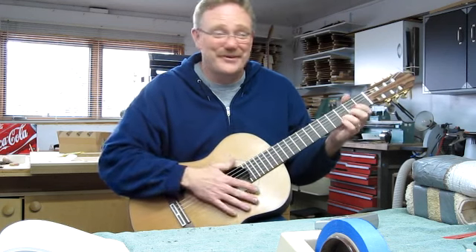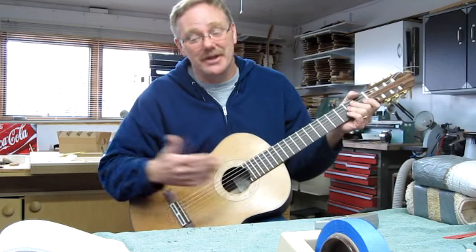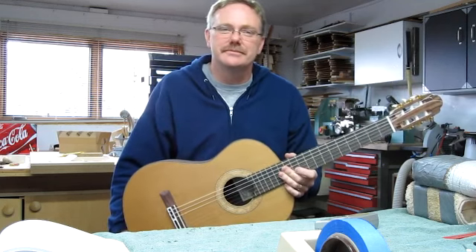I'm sure Mike's gonna enjoy the guitar. I've just got to get a finish on it and it's done. Thanks for looking!